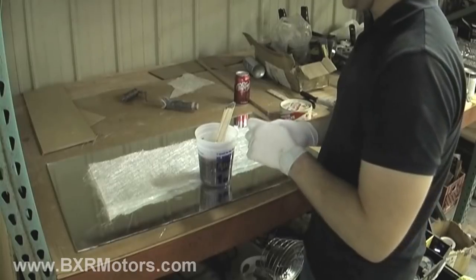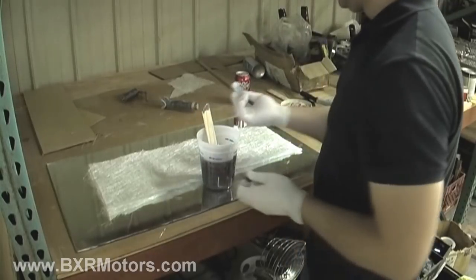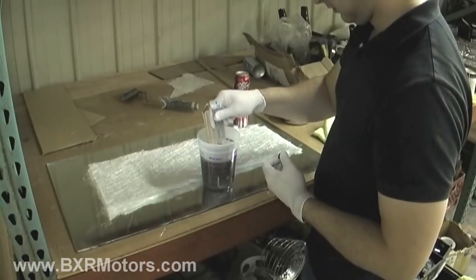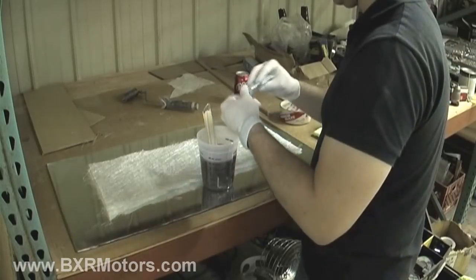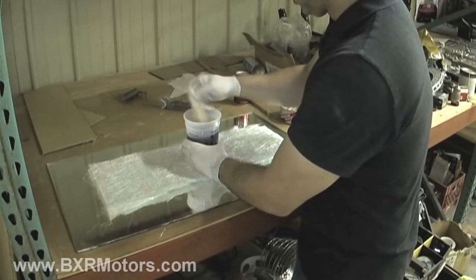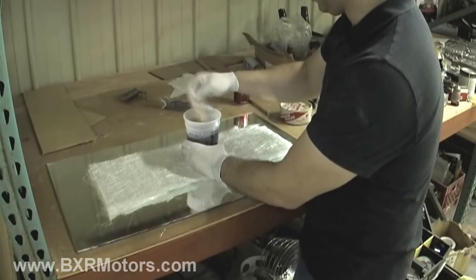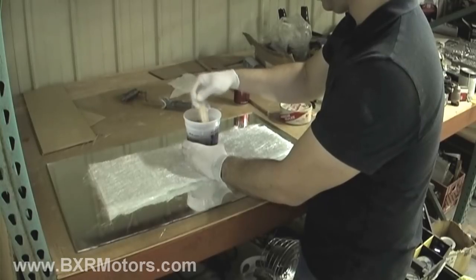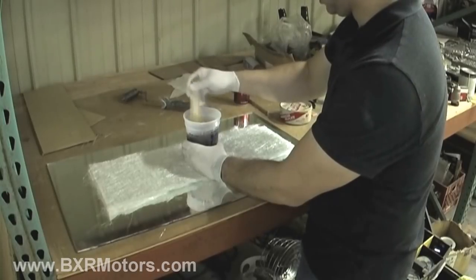I'm going to mix this pretty hot. Generally I have about 20 ounces and one good squirt is enough, but I like to do a couple — it went all over the place. I'm going to mix it pretty hot just so it sets up fast for camera time. Hopefully I can get this under 10 minutes for YouTube. That's the goal — some tips every month or so that are useful for everybody trying to do something like this.